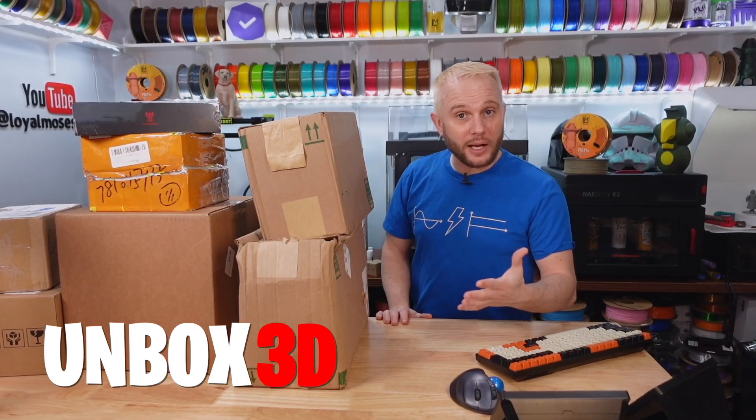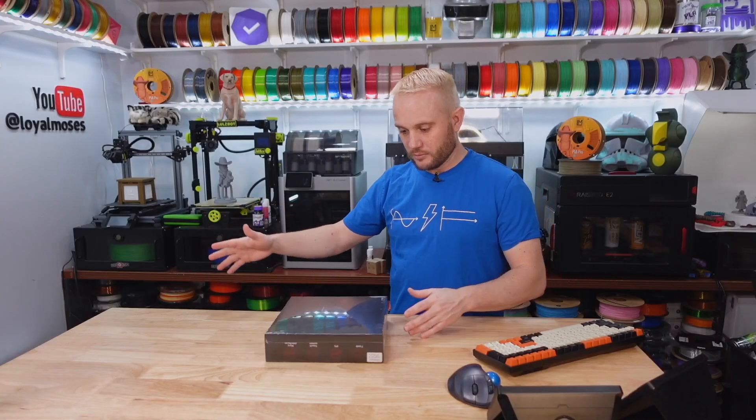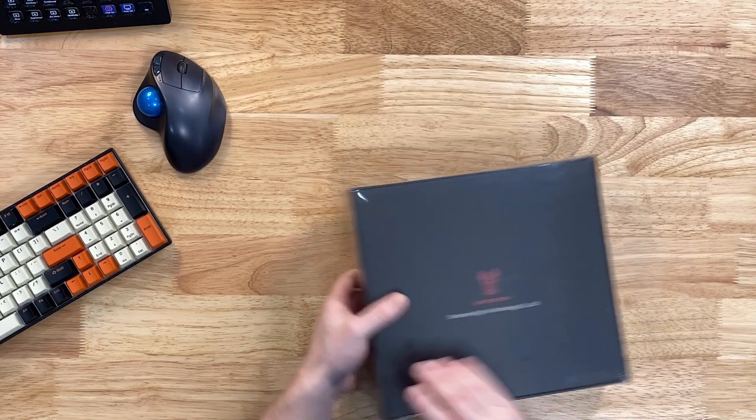Welcome back to another episode of Unboxed. This one isn't really boxed — we actually opened this up on the stream.